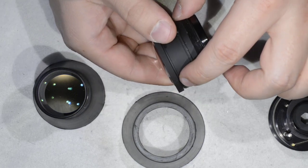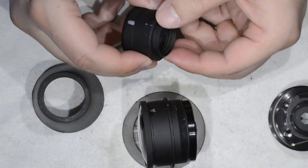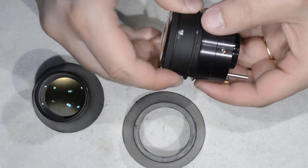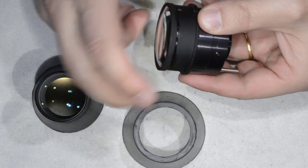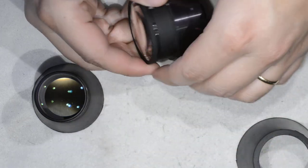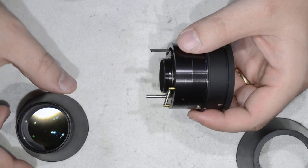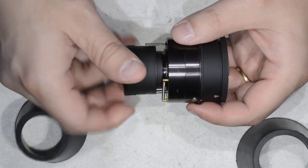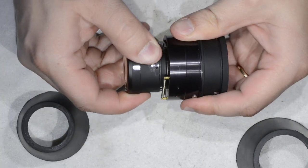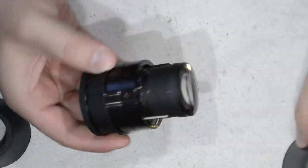Now we are going to reassemble the lens — this is going to be far easier than the disassembly. I have already partially reassembled: I put the front lens element back with its ring, and the back element is also back in place. Now we are going to screw that to the diaphragm body. I am not going to put any glue; if I want to come back for further repairs, the glue would bother me.